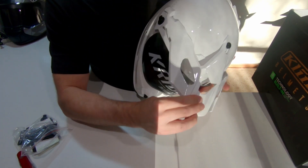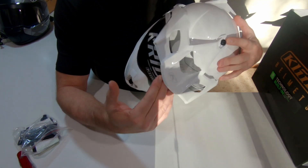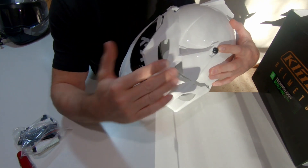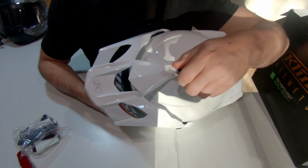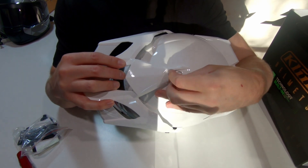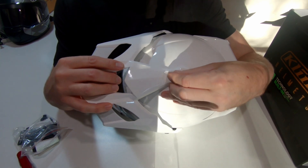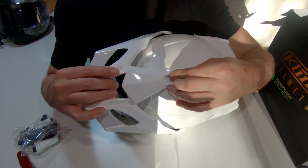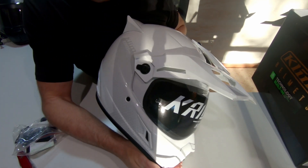We've got the peak installed. The cool thing about this is that if you decide you want to drop the peak back a little bit, all you do is undo the thumb screw on the top, give that a turn, and then secure it wherever you want. I might leave it in its furthest position — and that's the peak installed.